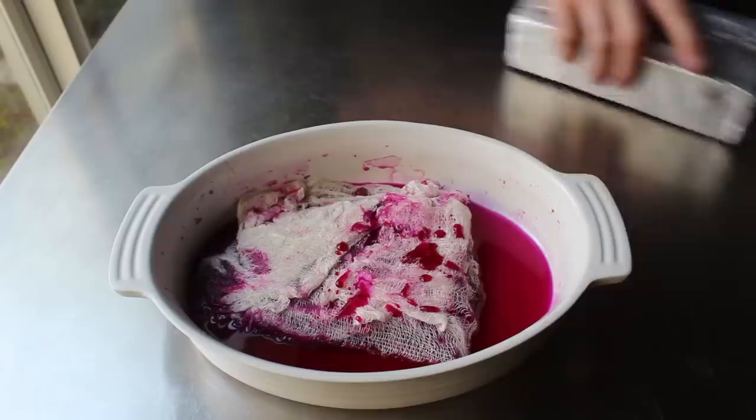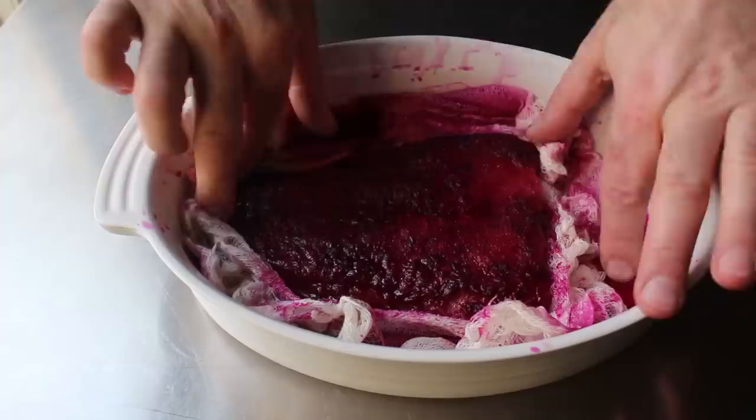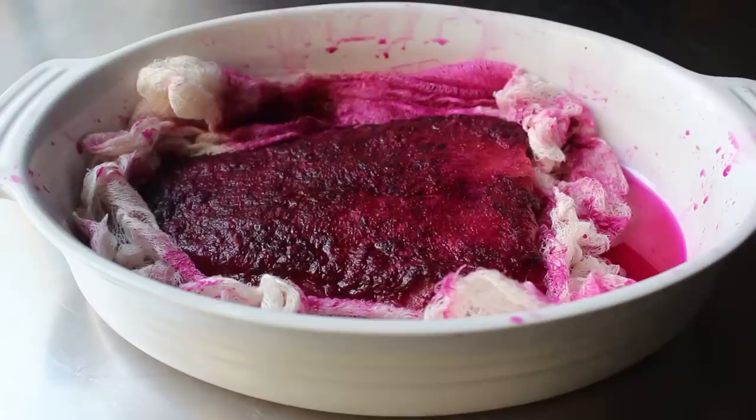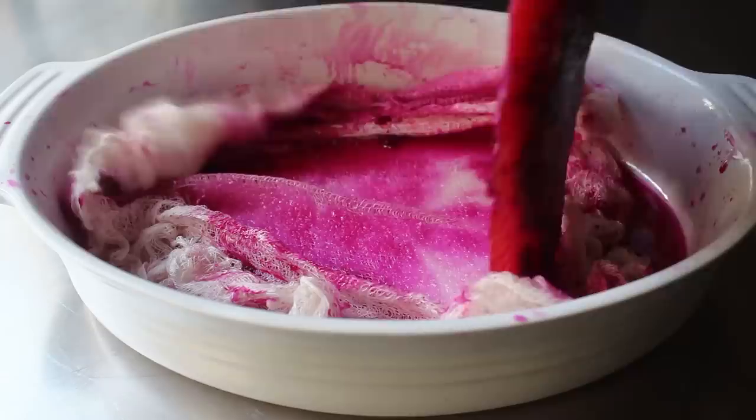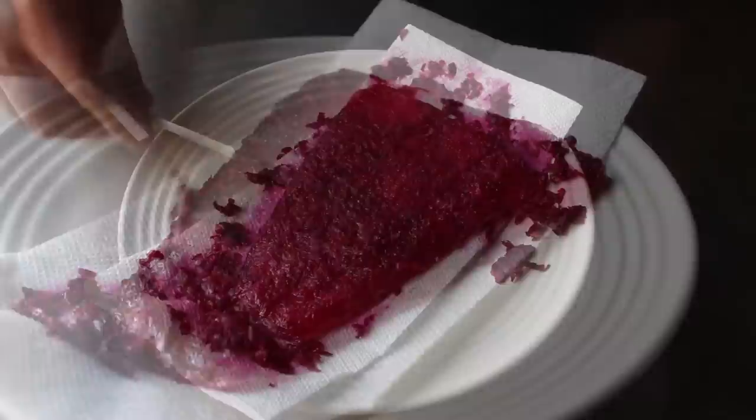When I pulled it out, it looked a little something like this. What's happened is that the sugar and salt have drawn out a lot of liquid from the fish. By drawing out that liquid, not only have we preserved this — at least temporarily — but you'll notice the texture has gotten much, much firmer. If yours is still mushy and feels like fresh fish, it needed to cure longer. Mine was feeling and looking just about perfect, so I'll remove it from the dish and place it on a paper-towel-lined plate to perform one optional but important step: scraping off the grated beet with the back of a knife.